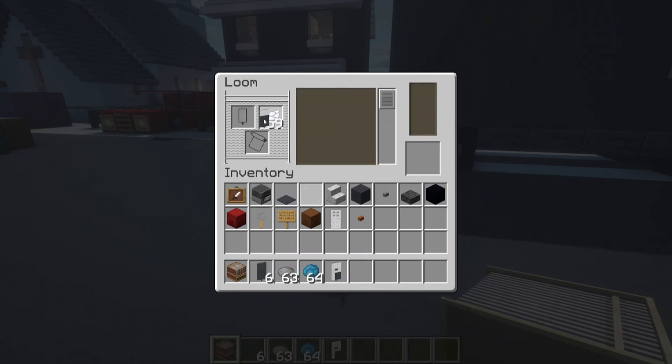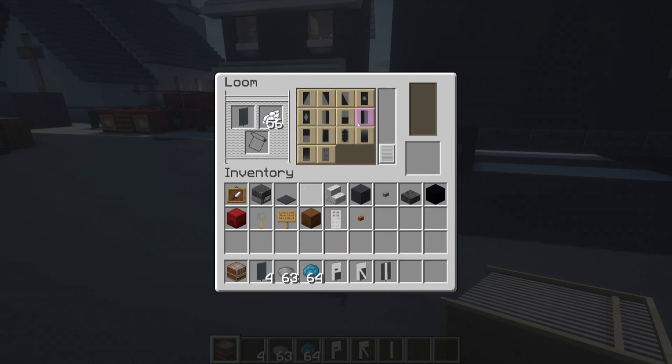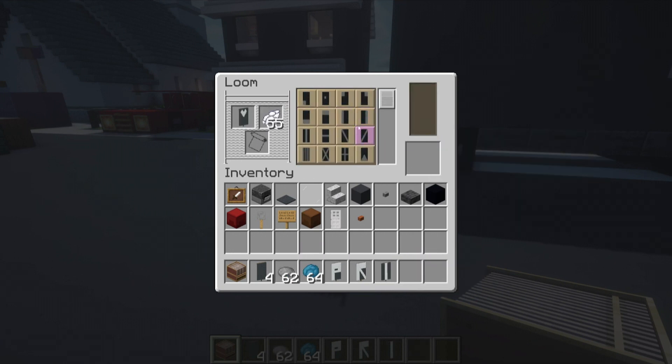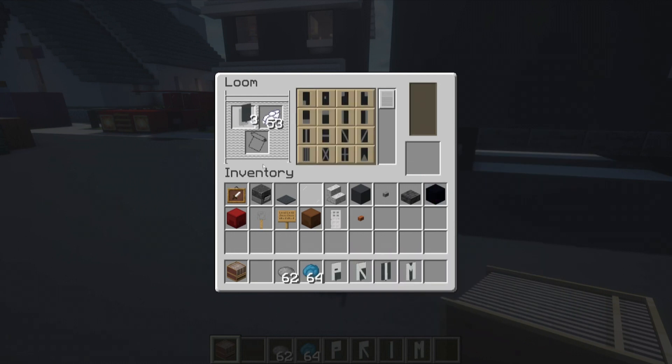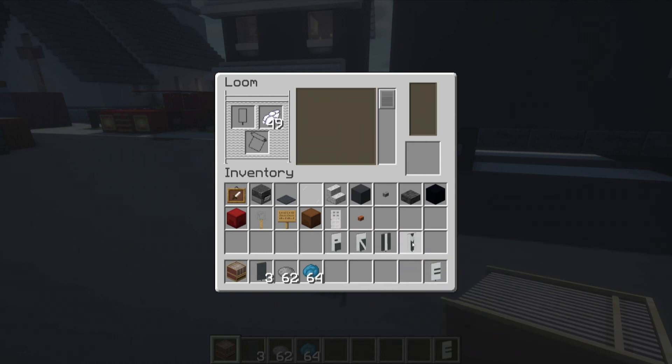Next is R: horizontal row across the top, vertical on the left, diagonal from top-left corner to bottom-right corner. Next is I: a vertical row of white straight through the banner. Next is M — a bit more complex: triangle at the top of the banner with gray dye, then teeth at the top, replace gray with white, and vertical rows on the left and right sides. Next is E: vertical row on the left, then a horizontal through every single plane of the banner. That is 'PRIME'.